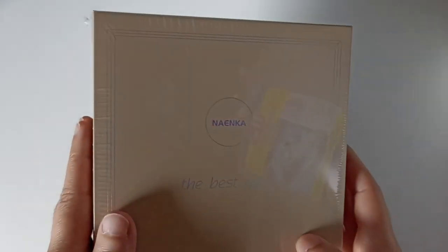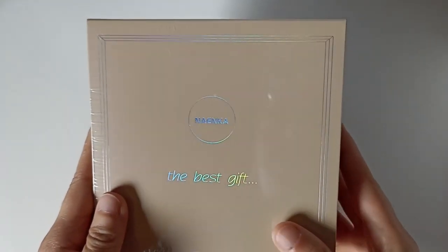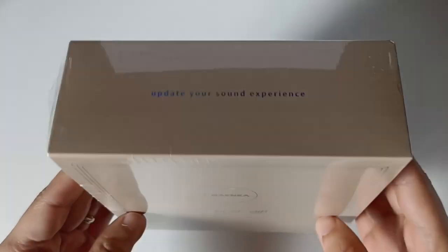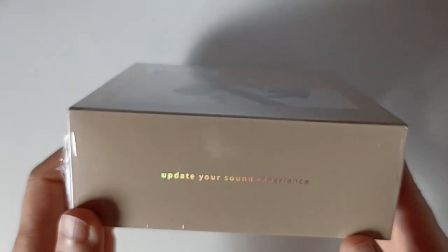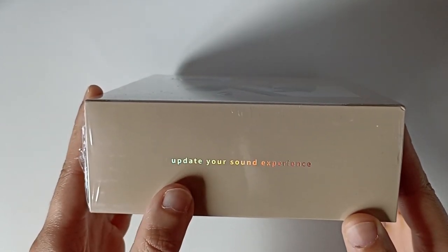Ils nous ont fait une jolie boîte avec une écriture qui change selon le reflet de la lumière. Donc ça je trouve ça sympa. Ils ont mis « le meilleur cadeau » - donc si vous voulez l'offrir directement. Ici, vous faites la mise à jour de votre expérience son.